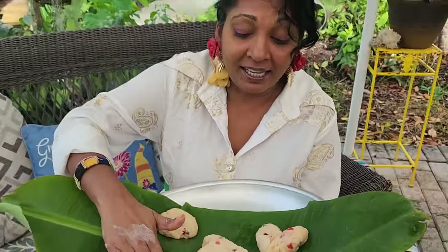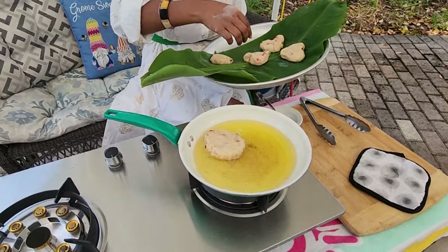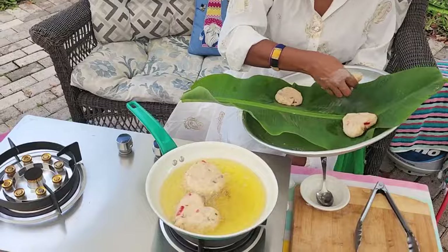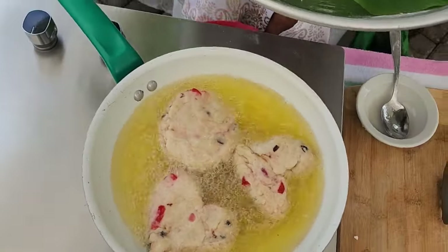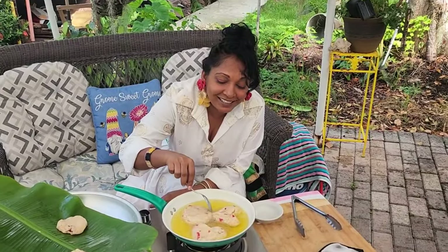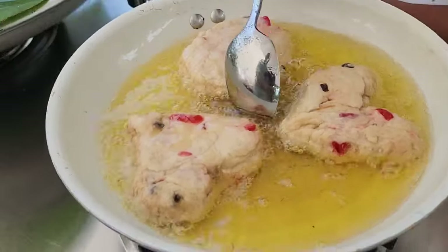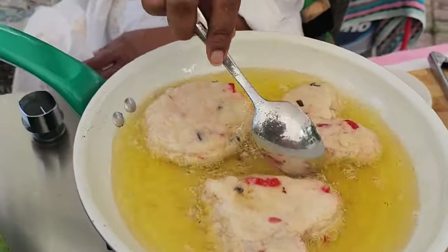Now we're going to fry it. Let's put it in here. You want it on very medium heat because it's very thick, so you want it to cook on a nice medium heat. I put it in the oil on a very low-medium heat and all you need is this little bubble. Look how beautiful our hearts are looking, and our circles — hearts and circles.